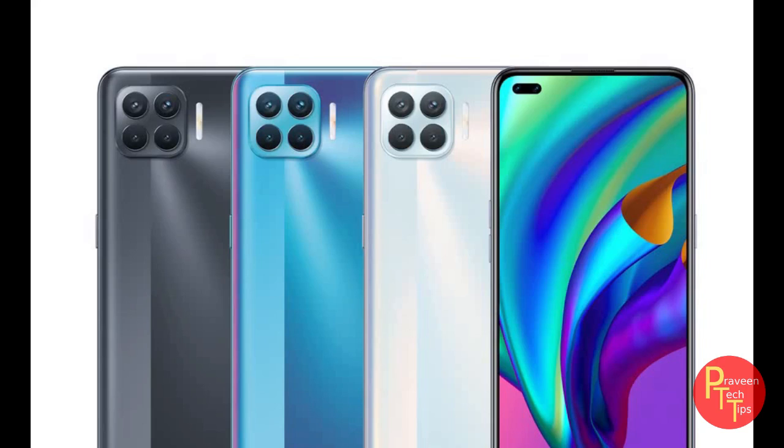Hello and welcome to Praveen Tech Tips. I am going to show you the F17 Pro phone specs review.